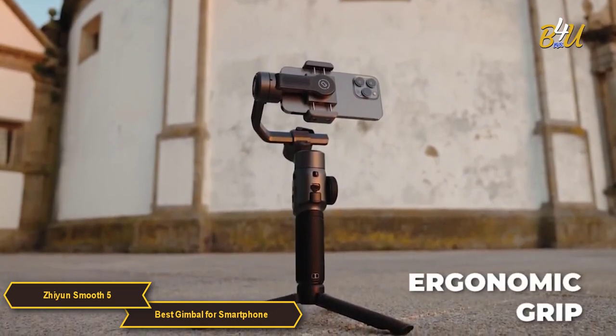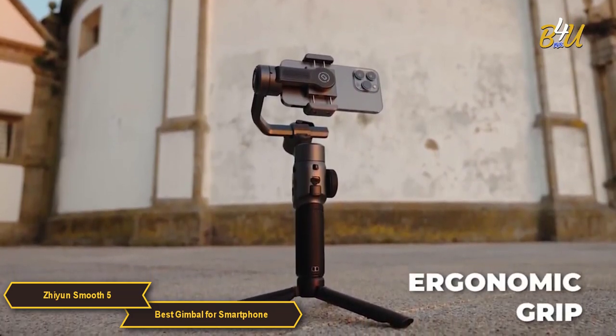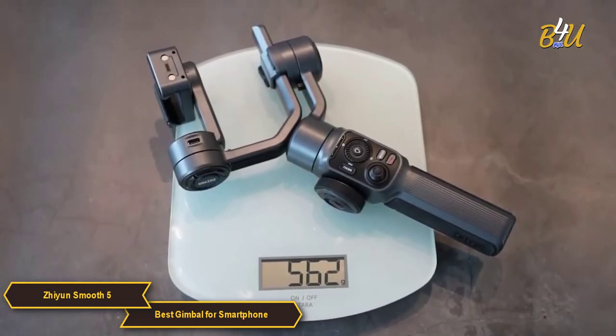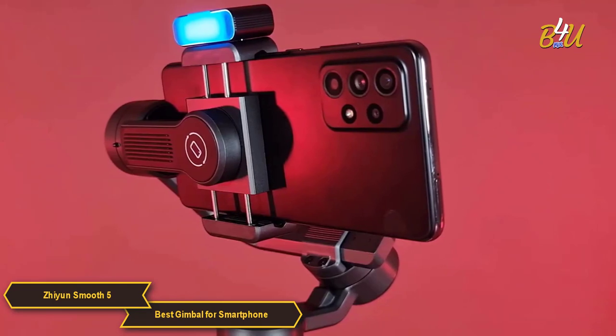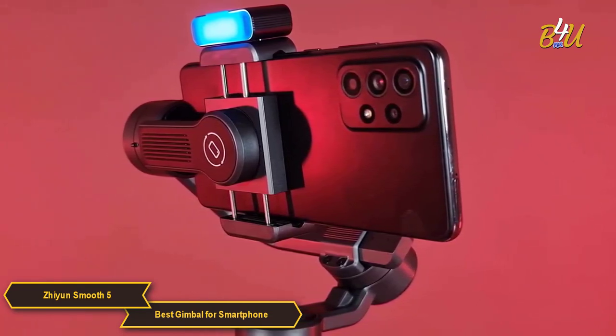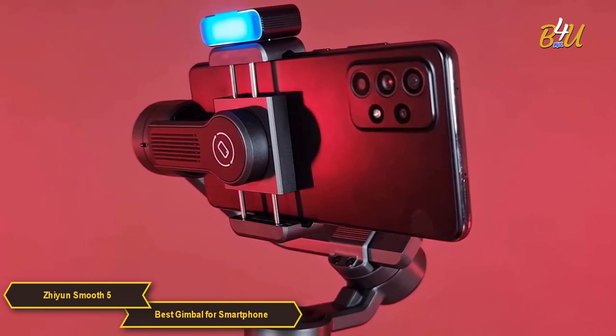The Smooth 5 is lightweight and has an ergonomic grip which makes it comfortable to hold for long periods. Its compact, foldable design makes it easy to store and transport. The motor is at the rear to prevent any blocking while filming, offering free movements from all perspectives even in low and super wide angles.